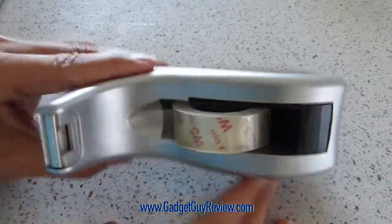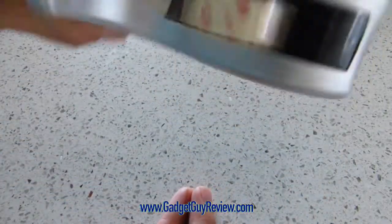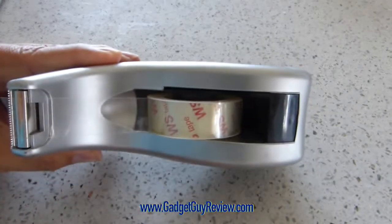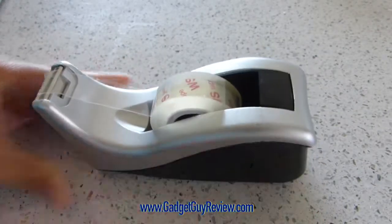That's really nice. And when I pull it upside down at different angles, it's not one of those tape dispensers where the tape roll just falls right out. That's what I really like about this.